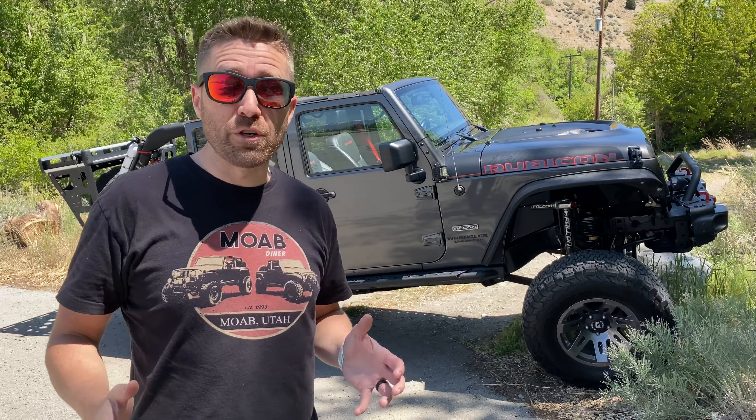I've owned a lot of different Jeeps over the years. This is my sixth one and this time I swore I was going to do it the right way — no sacrificing, no compromising, only the very best components. And that's why I chose Metal Cloak, because this is my Jeep, only better.